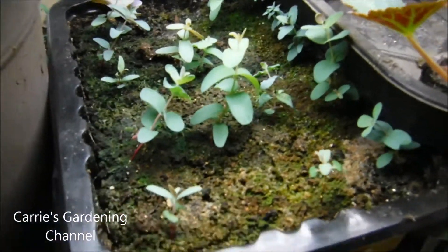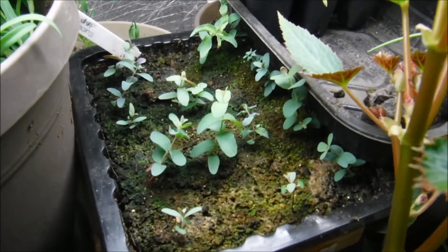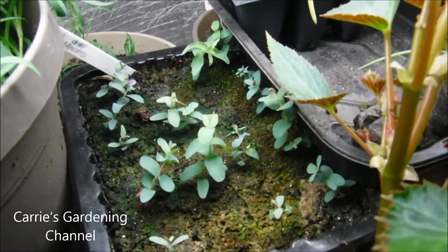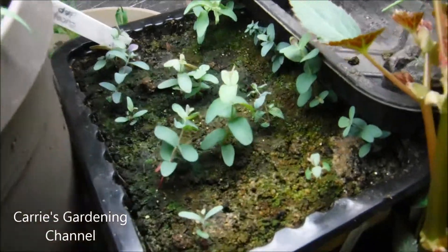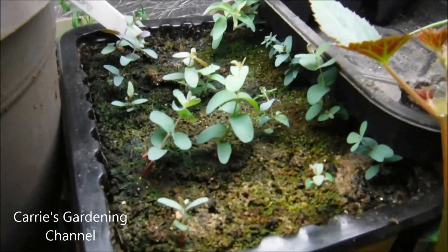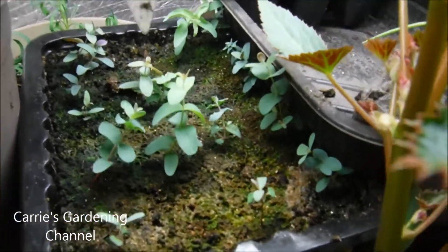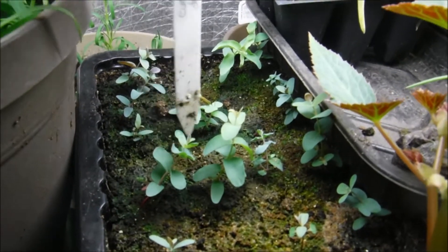You can see here they still haven't grown too much yet. They actually do need to be transplanted out of this container and they can go into their own individual containers. But you can see here really not that tall — I'll show you on the stick here, see about how tall they are. It's not very tall.